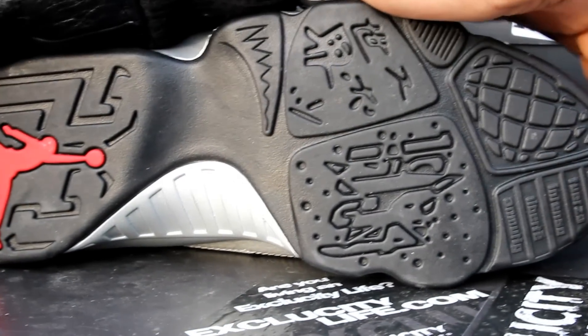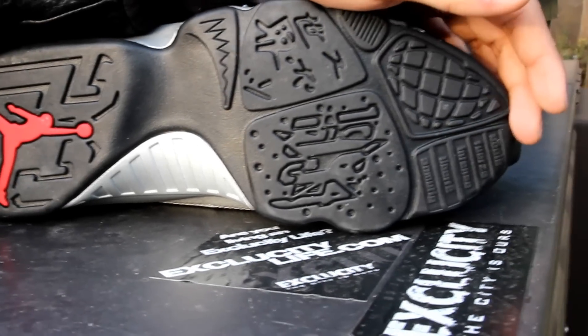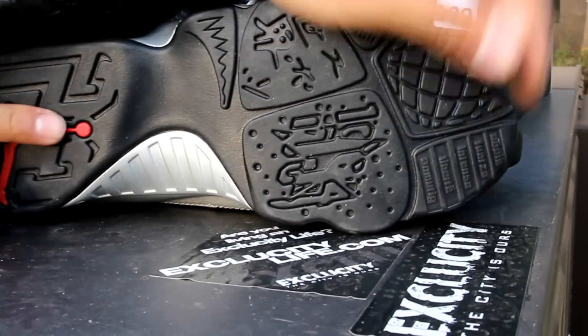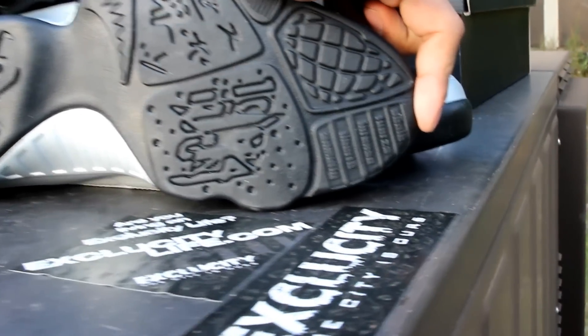Let's get into the review starting with the bottom of the shoe. As you can see, you got the black on black sole, which is really dope for maintaining the shoe — you won't see a lot of the dirt and it's really easy to maintain. From the toe to the heel you got a black outsole.